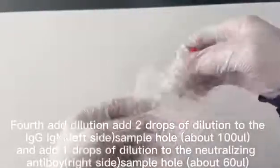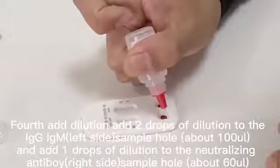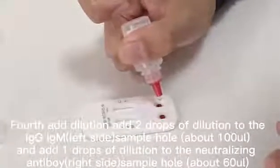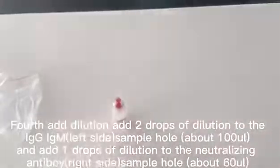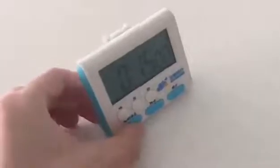Add 2 drops of dilution to the left side sample hole, about 100µL, and add 1 drop of dilution to the neutralizing antibody right side sample hole, about 60µL.